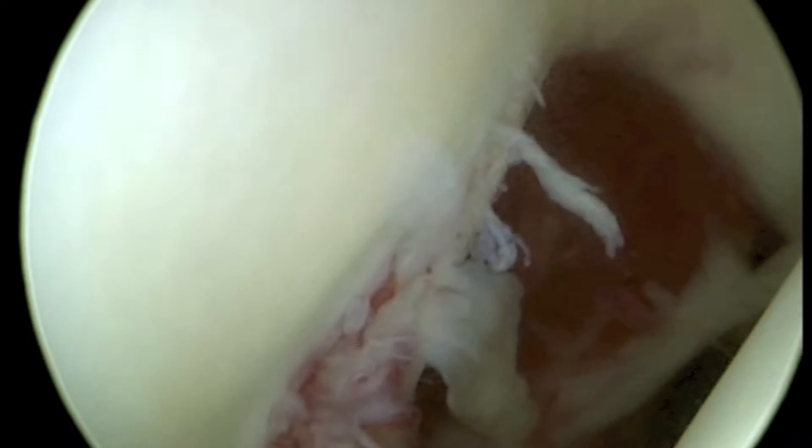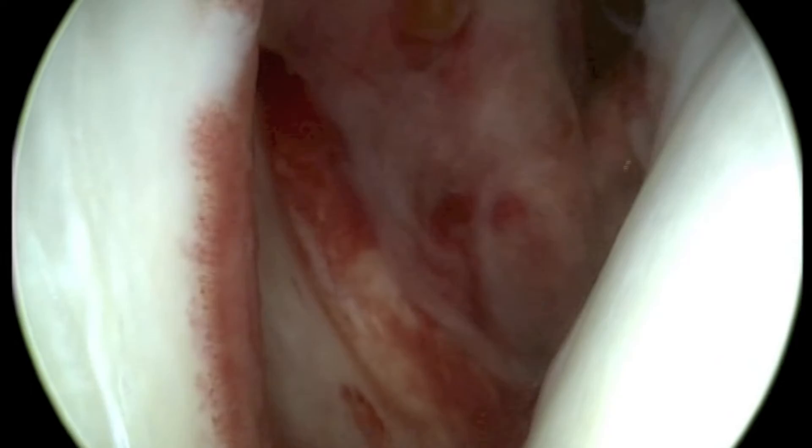This is a short video showing a double row reconstruction of a traumatic complete subscapularis tendon tear. The complete detachment of the tendon and the empty footprint can be seen here.